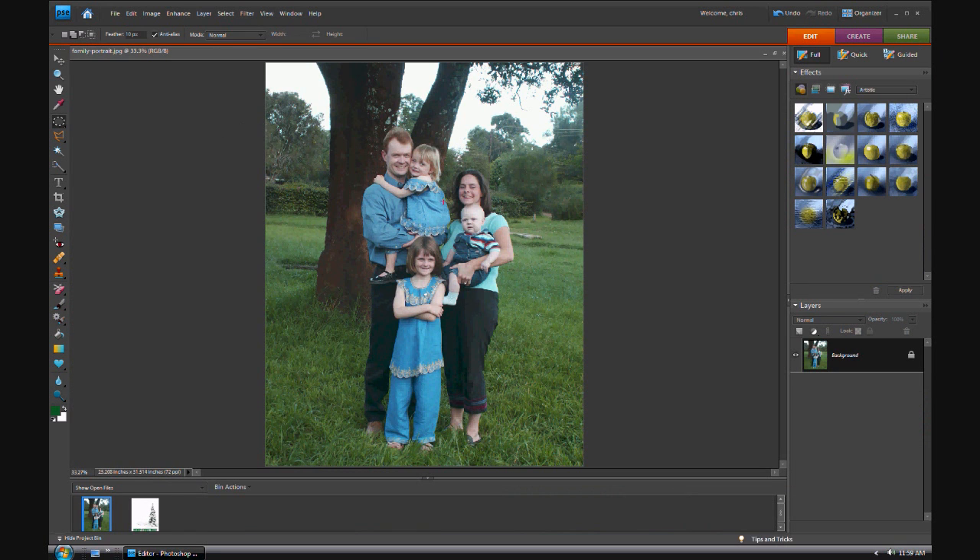Alright, so here is a family portrait — not my family, but a lovely family anyway. What we're going to do is basically, I'm going to show you some techniques on cropping, cutting, and feathering, so that you can make a nice homemade custom greeting card for your great aunt. So yeah, here we go — holiday fun guys, let's get into the spirit.